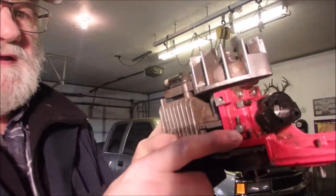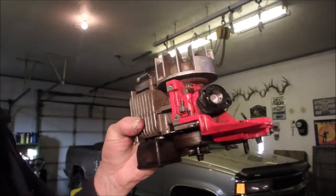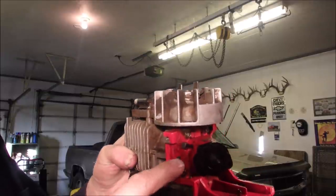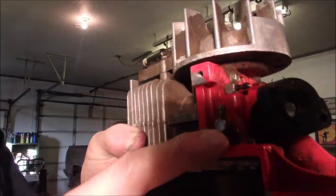We use this little port right here to pressure up the entire crankcase when we did the crankcase seal check, and they were good. So now what's going on is, when this is running, there's a pressure coming out of here, out of this little port right there.